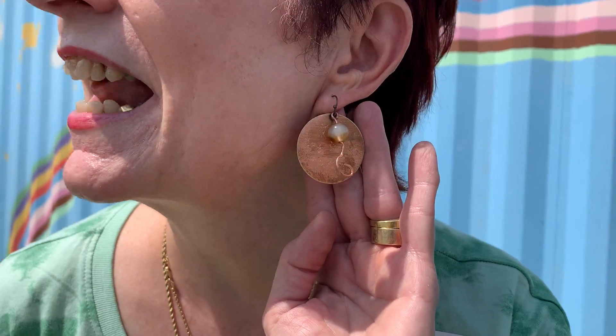What class did you take with Garden Diva today? I took the earring class — we're enameling earrings and working with wire. I have a pair on that I made and I love them.